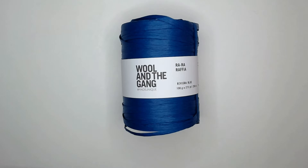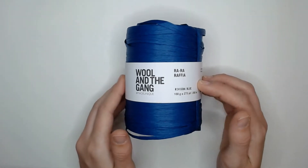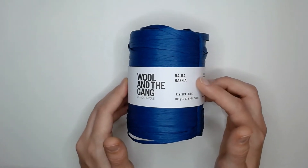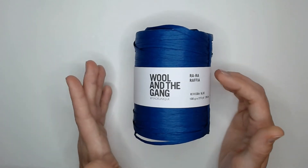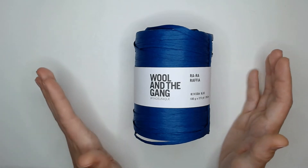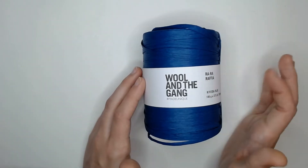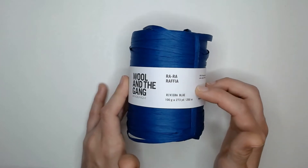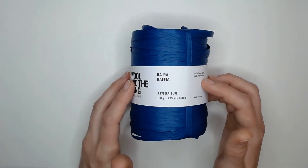Hey everybody, and welcome back to Crochet College, or if this is your first time, welcome. My name is Mia, and in this video we are going to be looking into the Wool and the Gang Ra Ra Raffia paper yarn. I purchased this yarn as a part of a larger order, which was the first time I've ever ordered from Wool and the Gang. I have a link down below in the description box to that video if you want to check it out. There's tons of awesome yarn that I purchased from them.